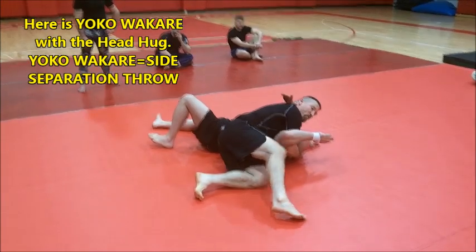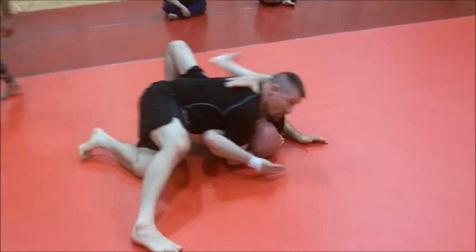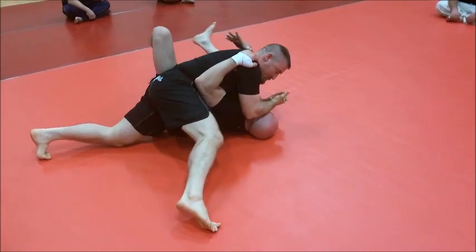Whenever I finish, I always like to run through the cross-face. I like to finish with the cross-face.